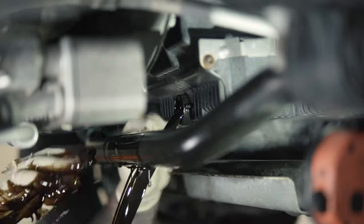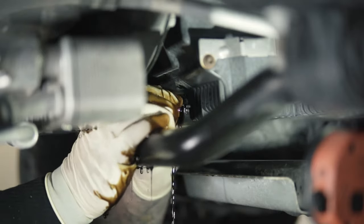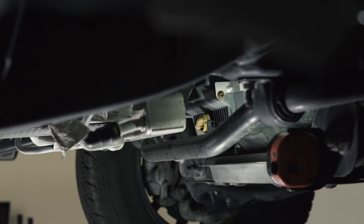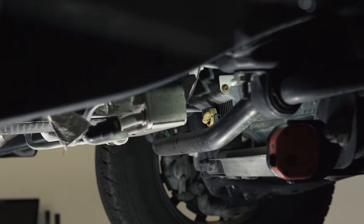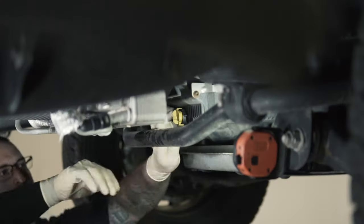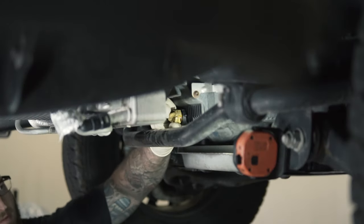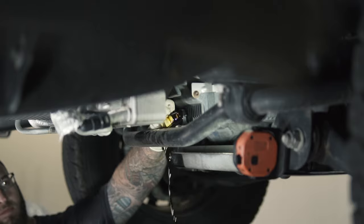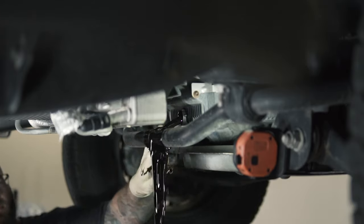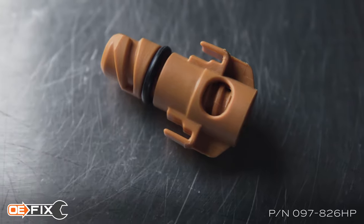Changing the oil on certain Ford and Lincoln vehicles isn't always clean and easy. For instance, on 2011 and later F-150s, the original equipment drain plug is above and forward of the front sway bar. As countless owners and service techs have learned, when you open the plug, oil splashes on the bar and runs everywhere.